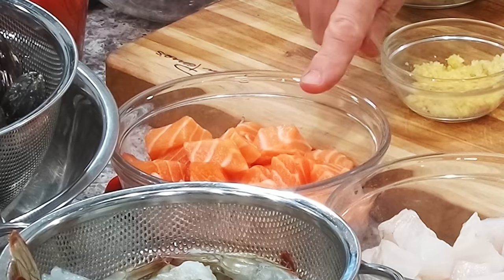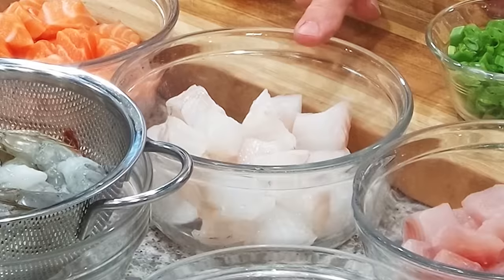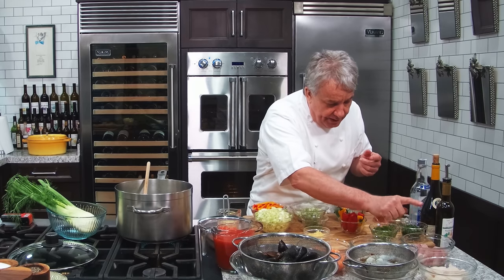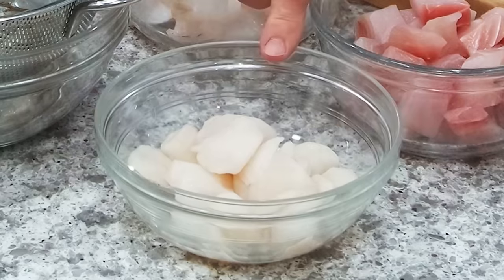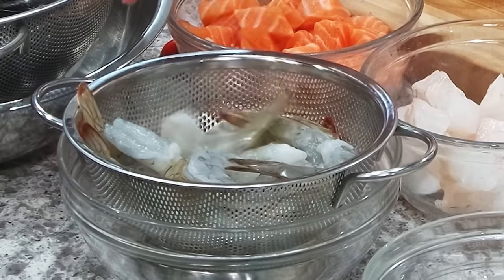Salmon — I love salmon, but don't put salmon in there. Use grouper, or any firm fish. Grouper is fabulous. Cod is also good. Mahi — make sure it's got a beautiful, clean bloodline. I got sea scallops, I got shrimp — U15 shrimp — and I got mussels. Really simple.